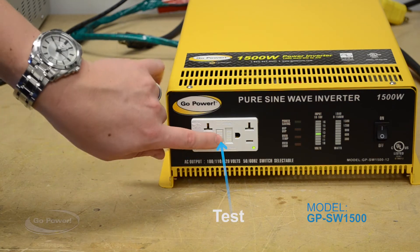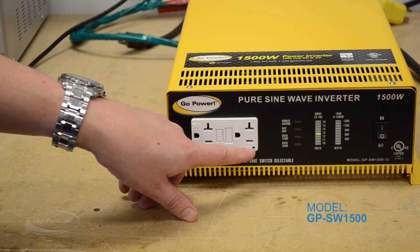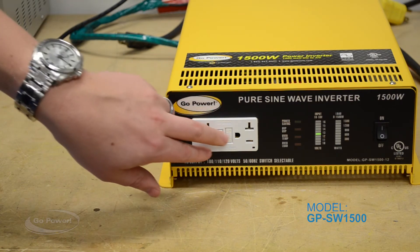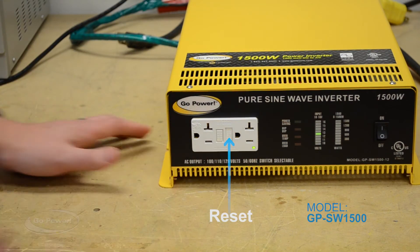I'm going to hit the test button on here and that's going to trip it. You're going to notice that light is no longer illuminated, which tells me that this breaker is tripped. All I do is click the reset button to make sure I have power coming out of the outlet again.